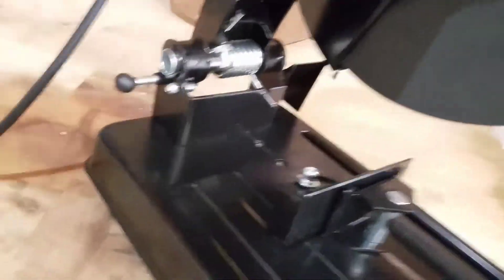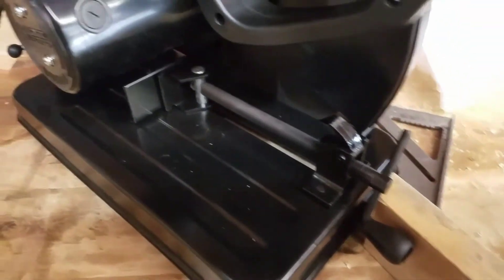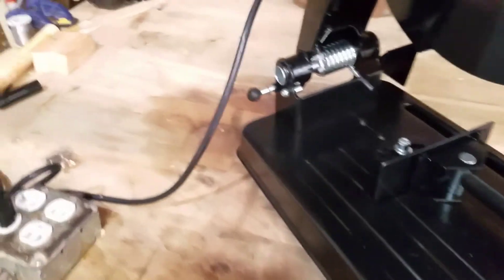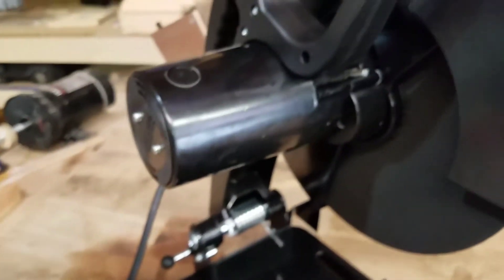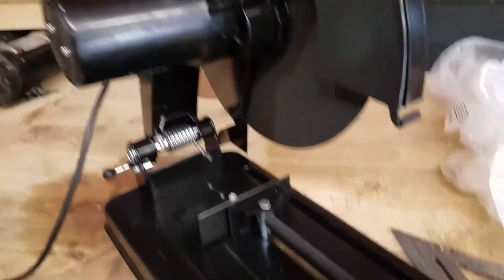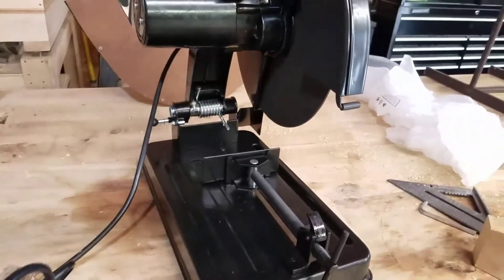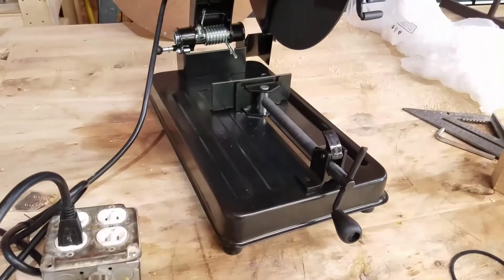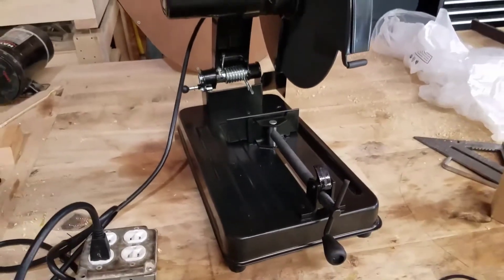We got a little spark shield in here to keep sparks from flying too far, and a lock over here for locking this into the down position. Not too bad. It's just overall okay, you know — for 63 bucks it's not bad. I got the cheapest one I could get because I just need it to cut, and I'm sure it'll do a fine job. We'll set up a piece and do a little test run.